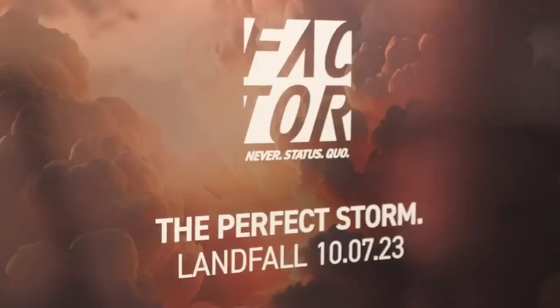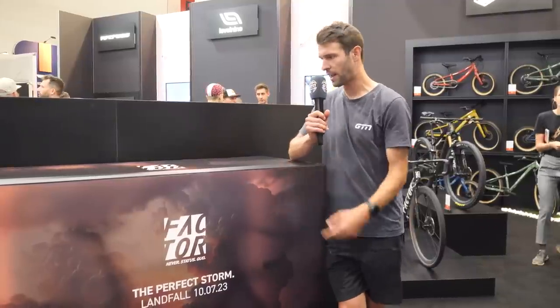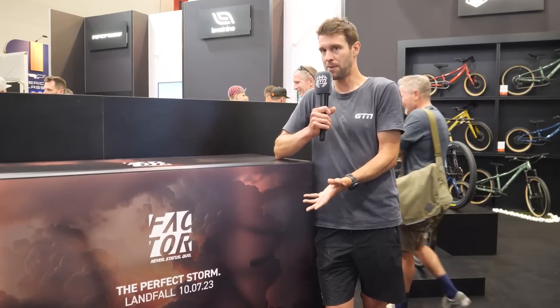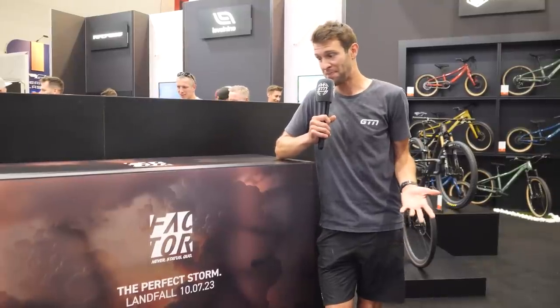I almost wandered straight past this funny-looking glass box, and then I saw wheels poking out of either end. This isn't a bike I've seen from Factor before — it's got a seat post you can cut to your desired height with a clamp on top. I'm assuming it's the new Factor Vam. Maybe we'll see it this year coming up to Tour de France within the pro teams.